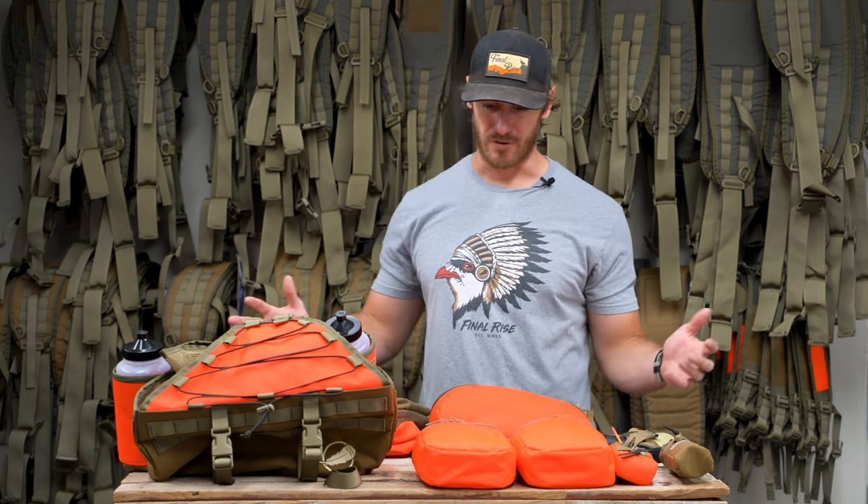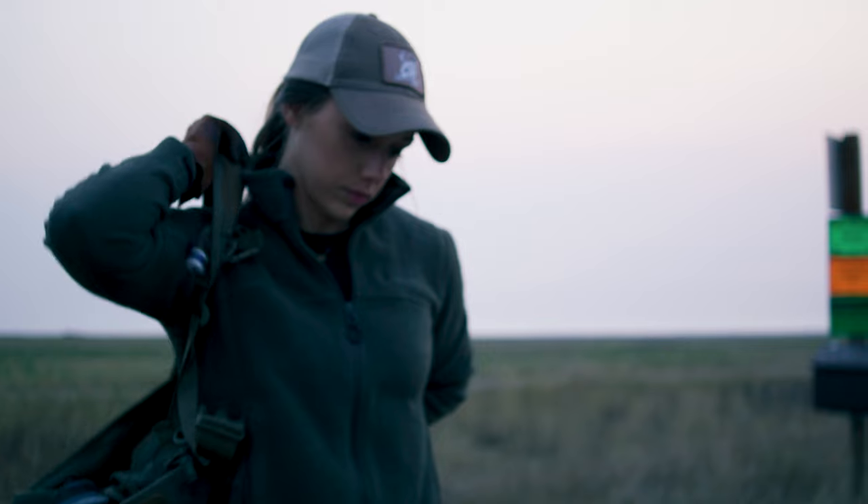Hey, I'm Matt Davis with Final Rise. In this video we wanted to do a deep dive into the full array of accessories that we offer for our vests. I want to start out by saying that the vests as they come have a lot of built-in organization, and it's essentially tiered out to accommodate the needs of different types of hunters.